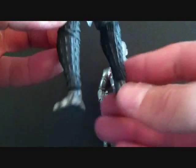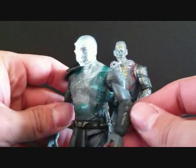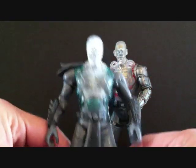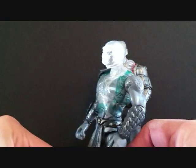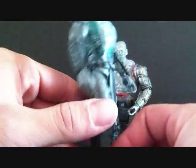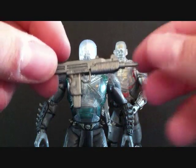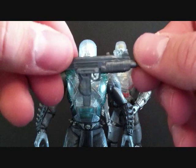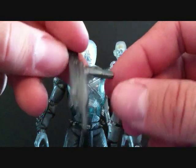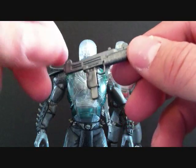We'll do a little 360 on Reptile here. They both come with the same accessory — Reptile comes with a gun, and Jax comes with the same thing. I don't know why Reptile comes with a gun; I don't even know if Reptile ever used a gun.